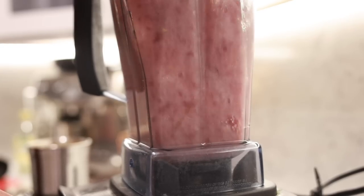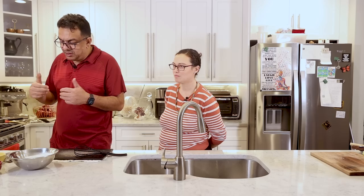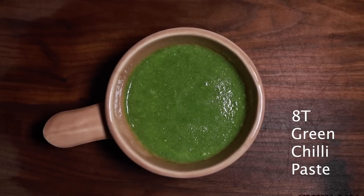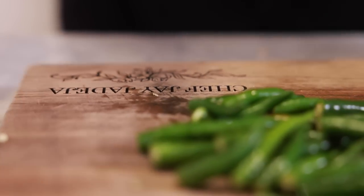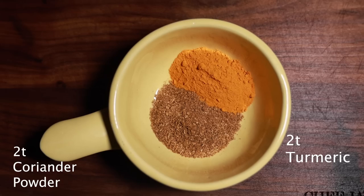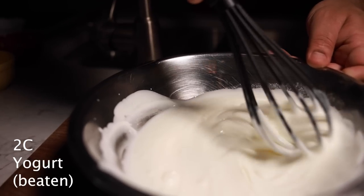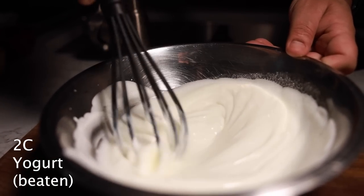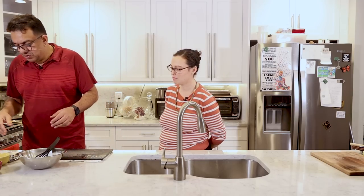This is our ginger garlic paste — ginger and garlic in equal parts in a blender with some olive oil, lemon juice, and salt. This is our green chili paste — Indian green chilies, which are traditionally very spicy, but these have been deseeded and blanched quickly in boiling hot water and then blitzed together. And this is turmeric, some toasted ground coriander seeds, and our yogurt, which has been slightly beaten to ensure smoothness and that the sauce doesn't break during or after cooking.